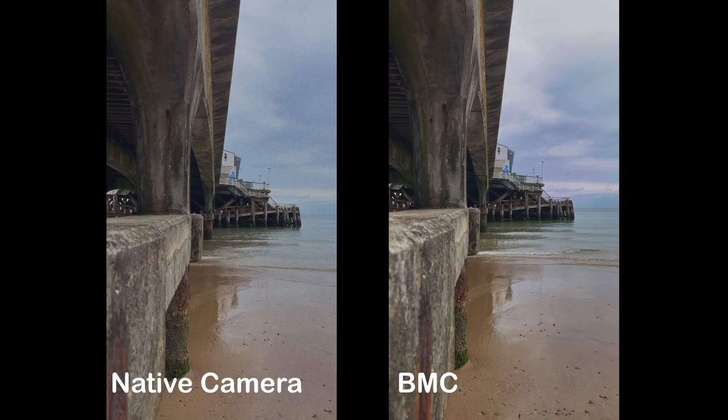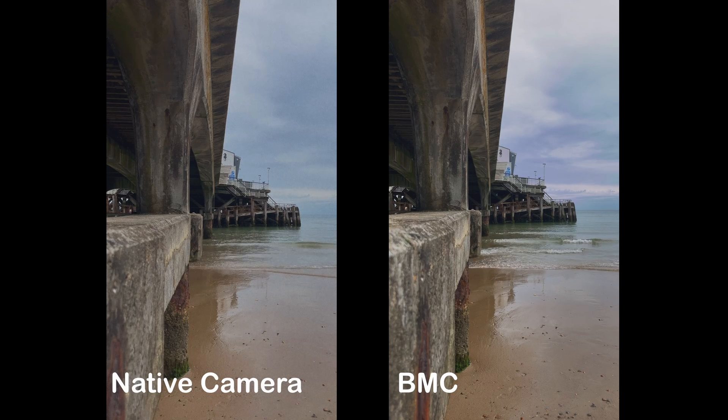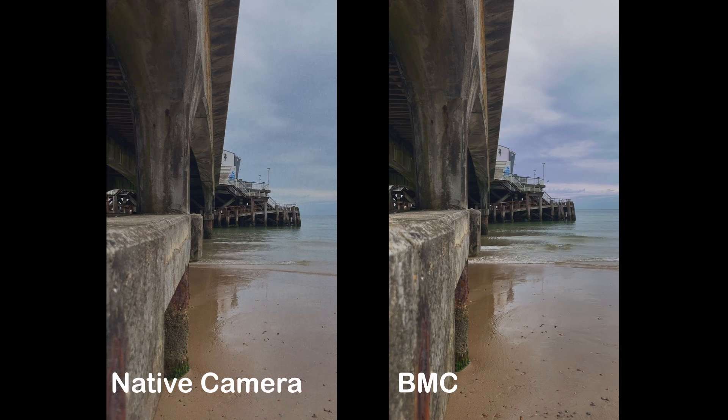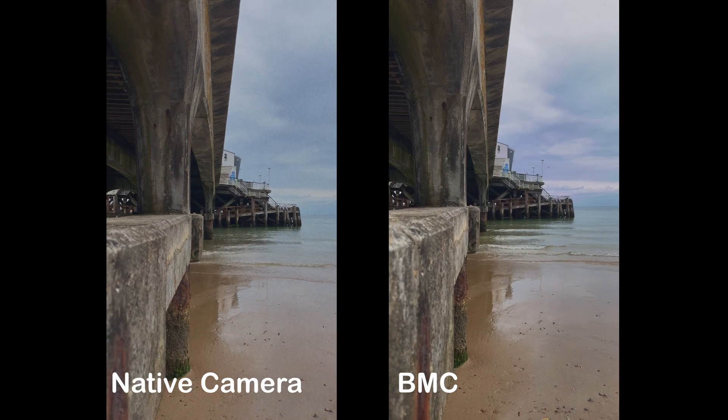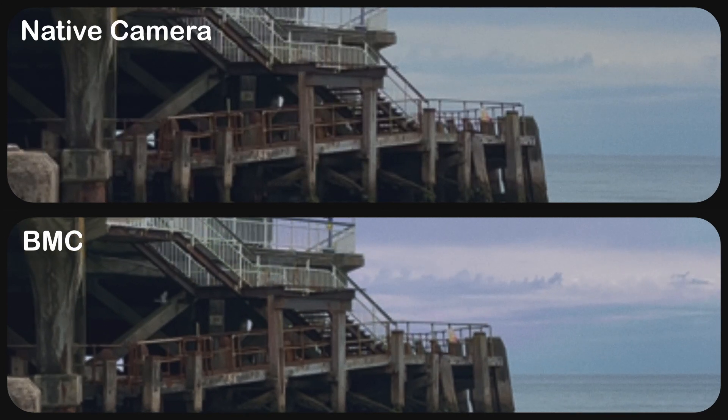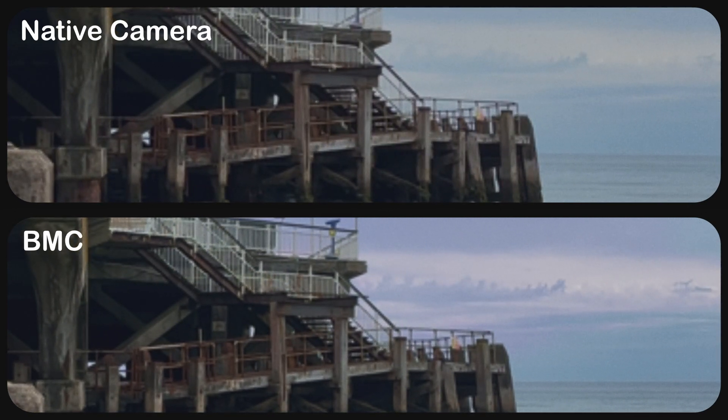Here you can see two shots — one shot with the native camera and one shot with the Blackmagic camera. From a distance, both shots look similar, but when you zoom into the clip and especially look at the sky, you will see that the tones are really better in the Blackmagic camera compared to the native camera. And that's the magic of ProRes 4444.